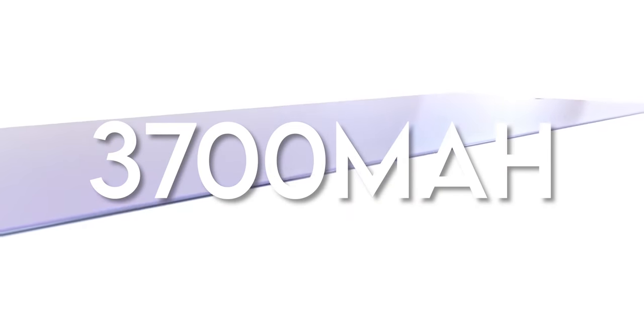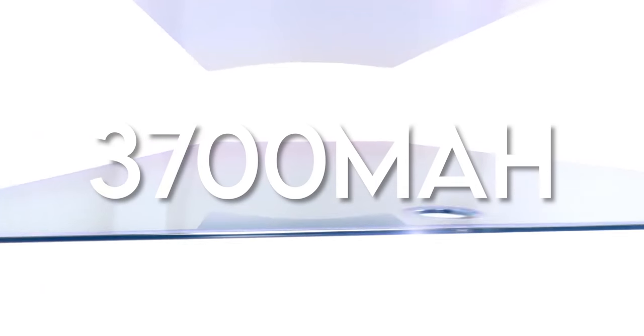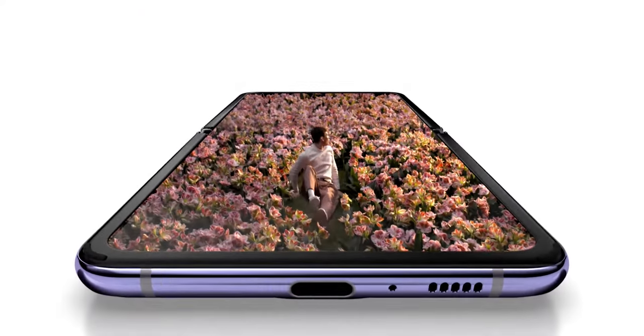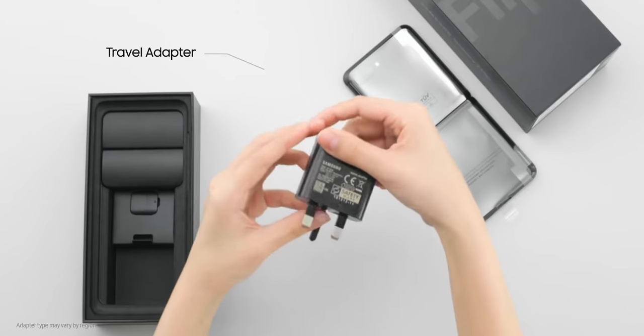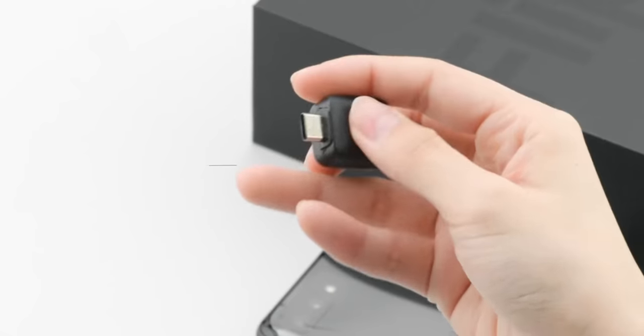It'll have a 3700mAh battery, which is a decent upgrade from the 3300mAh of the original Flip. We are also getting WiFi 6, Bluetooth 5.2, and stereo speakers, which is a great thing. It will also have 25W fast charging.